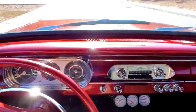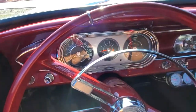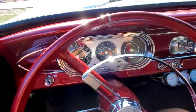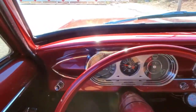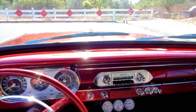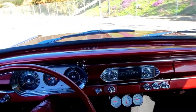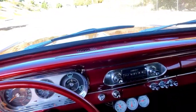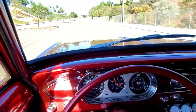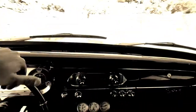Great news — the belt tightening exercise that we did fixed the problem. You could probably hear it right about now — it would start squealing a little bit, and when you revved it, it would also squeal. We're good. We'll cruise on home.